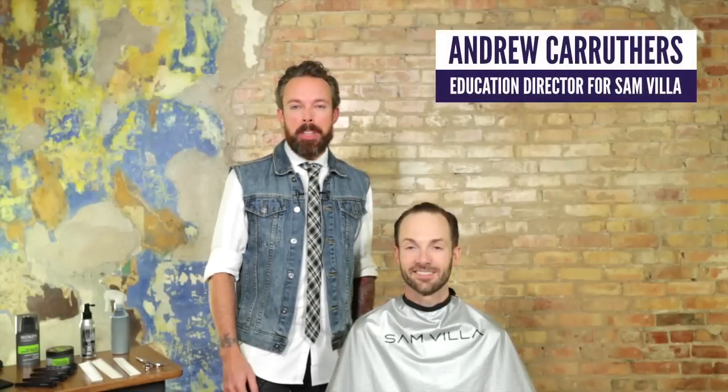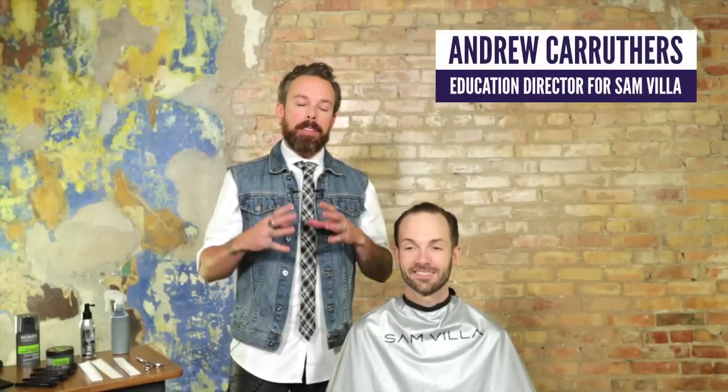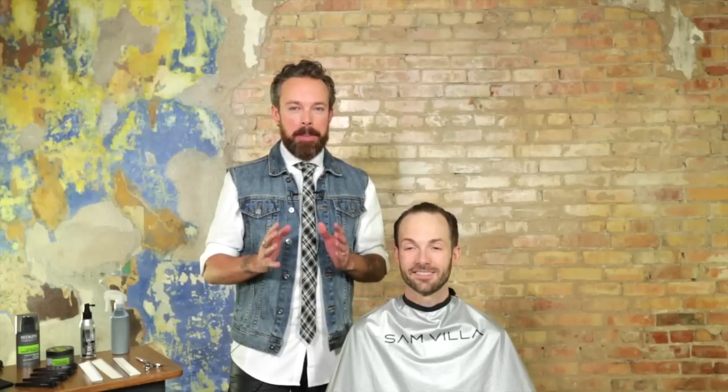We've received a lot of questions from you on Facebook about the really challenging subject of thinning hair with your male clientele. So what we wanted to do today, Brandon is kind enough to let us focus on his challenging area. We want to give you some tips and tricks on how to deal with this very challenging area.